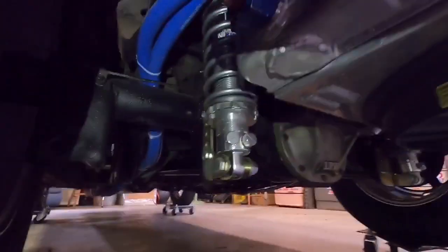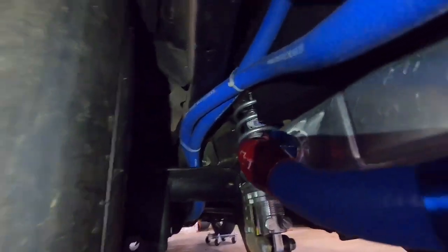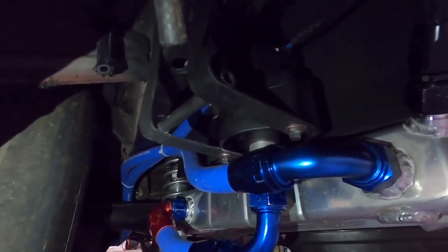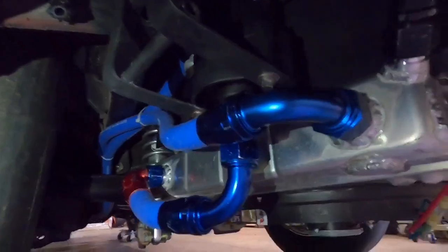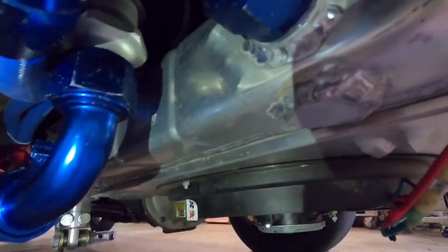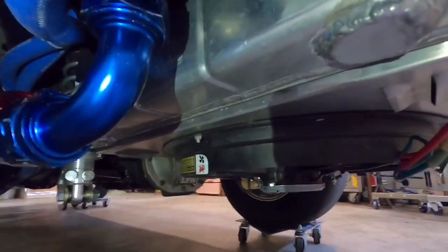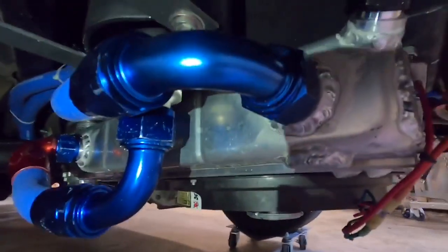I still need to tie the lines up a little bit better and get some insulated metal clamps. I did run the car and it works awesome. Oh, and I had a pinhole in one of these welds, so I had to take the whole radiator back off and fix that. But it's been sitting in here a few days now and it doesn't have any drips under it — no leaks.